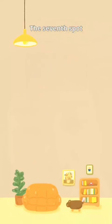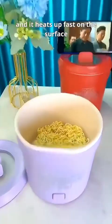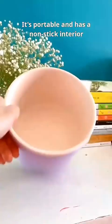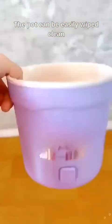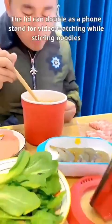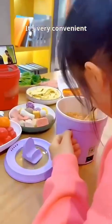The 7th spot — it's a bowl. It can fry eggs and cook, and it heats up fast on the surface. It's portable and has a non-stick interior. The pot can be easily wiped clean and can also be used for a solo hot pot. The lid can double as a phone stand for video watching while stirring noodles. It's very convenient.